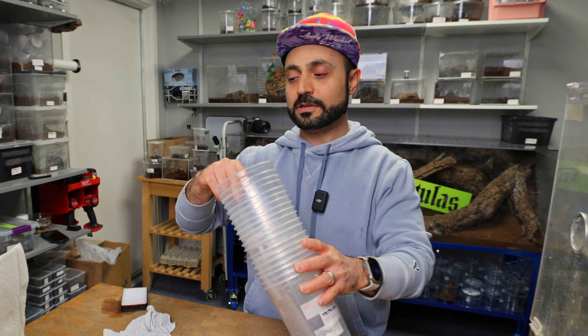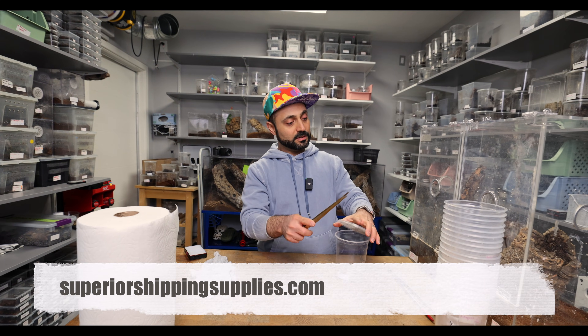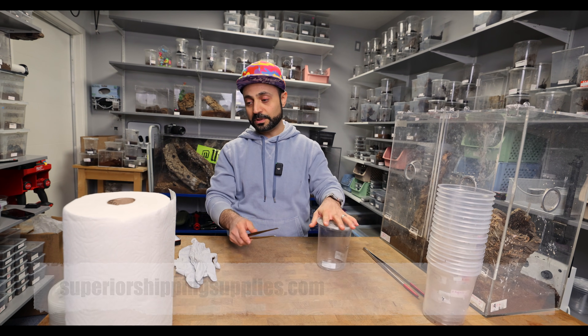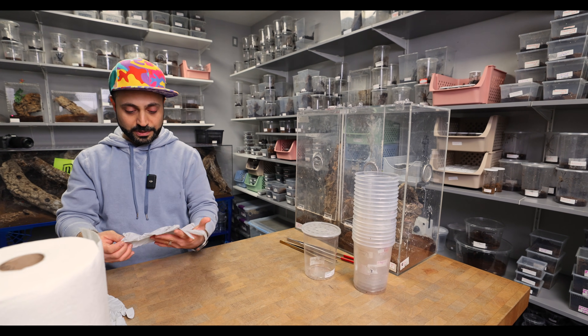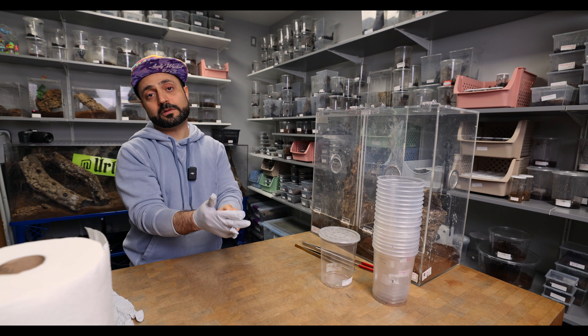I like using these 32-ounce catch cups — I get these from Superior Shipping. I'm gonna get the tarantulas and coax them into the catch cups, put the lid on, and then take them out, and work inside if I have to. And a pair of gloves, because we're gonna wipe off a whole bunch of poop off the walls of the enclosure.